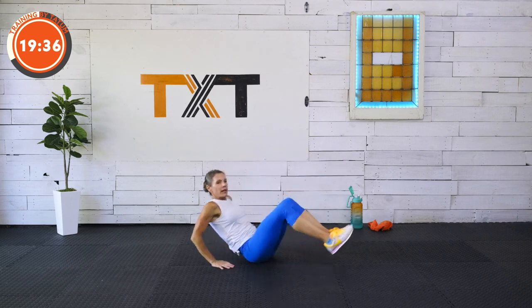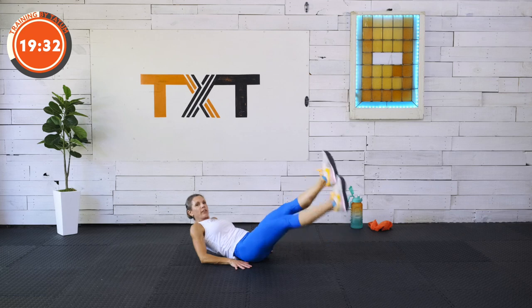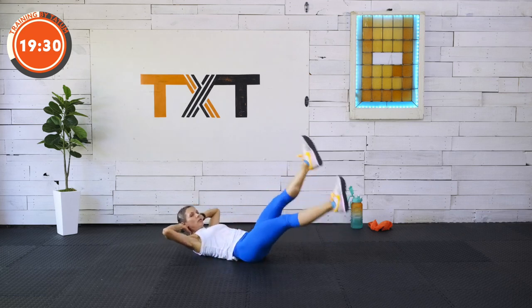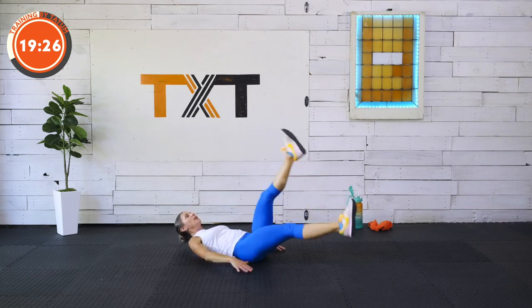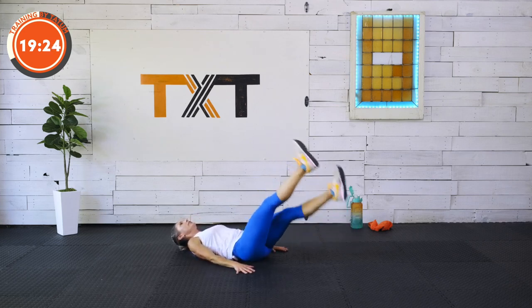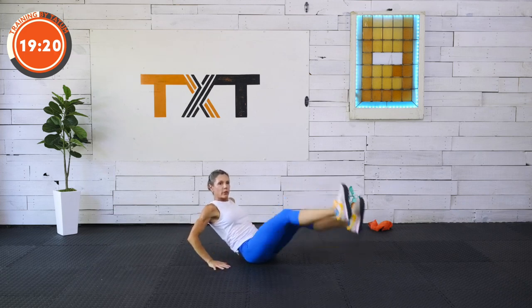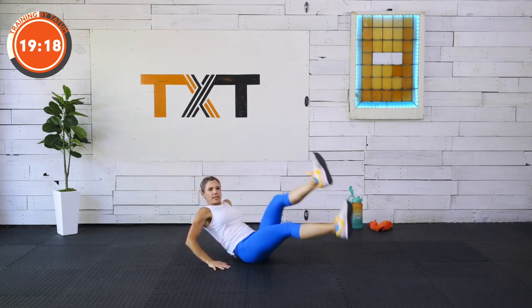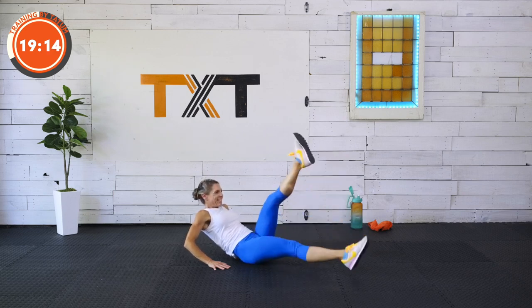We're going to lean and flutter. If that bothers your lower back, lay down — maybe hold a hollow hold, keep the legs a little higher to keep that back against the floor, or lay your head down and flutter. Just make sure you're pulling that lower back down towards the floor to protect it. Three, two, and one.